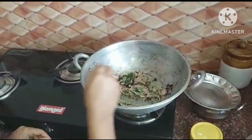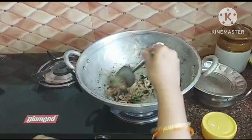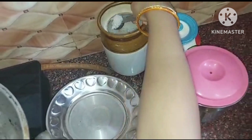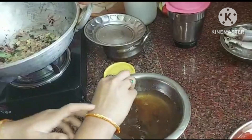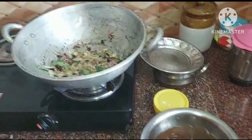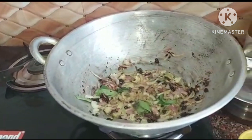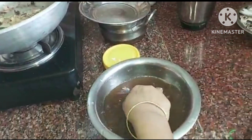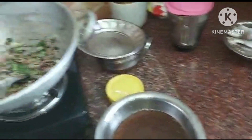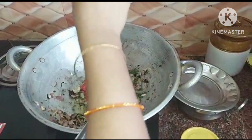We will cook the onions for a bit. Let's fry it. I am going to fry the onions, then I am going to fry the tomatoes.